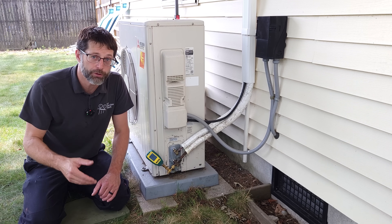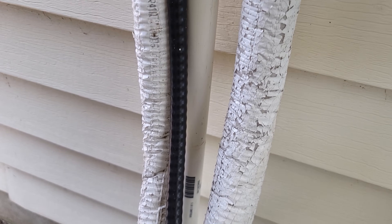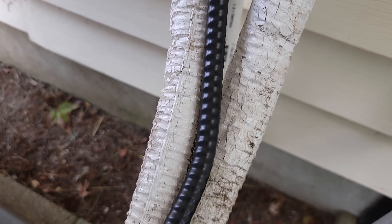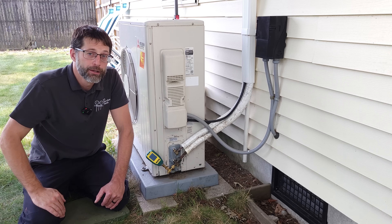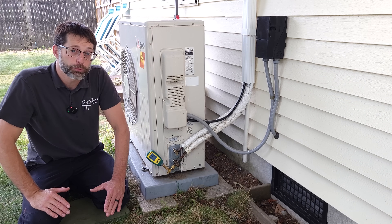We also noticed that the outer jacket on the insulation is all cracked, and that's due to the sun and UV rays breaking down that outer layer. That is a problem, and I'm going to explain why.